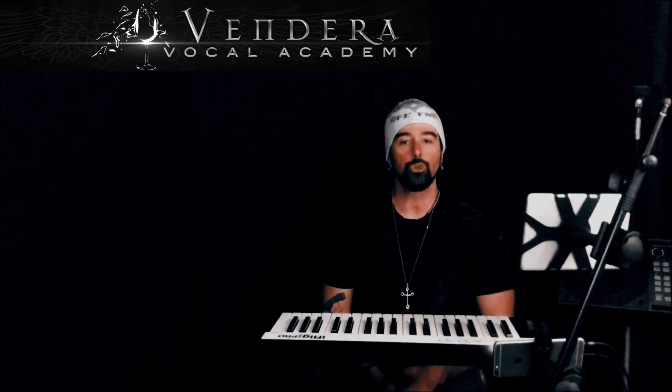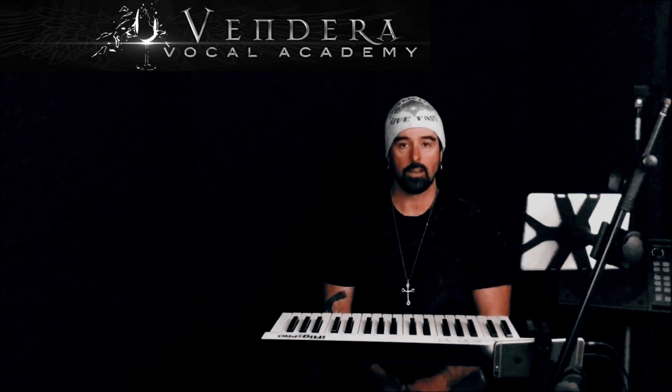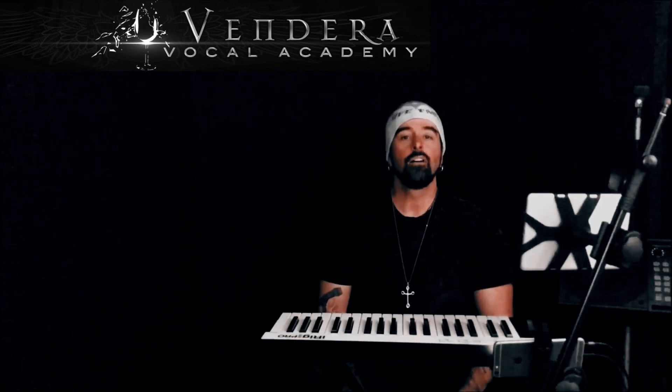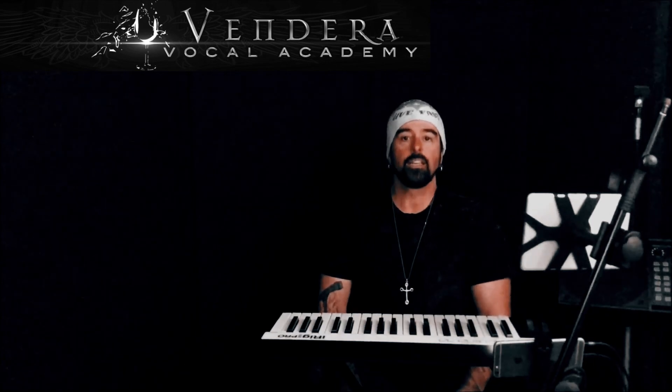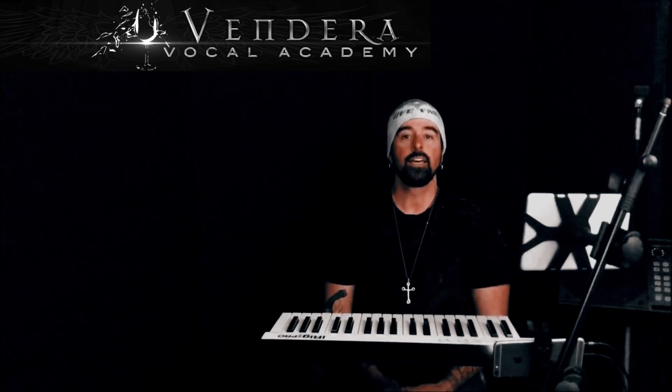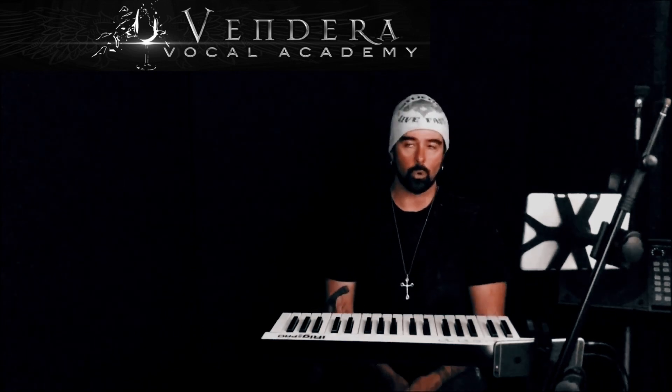One, two, three, four, five, six, seven, eight, nine, ten. And then it completes your basic non-vocal workout.